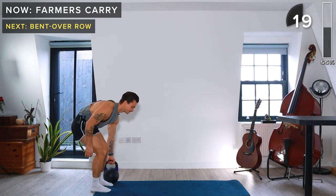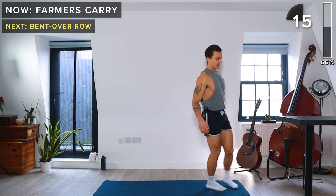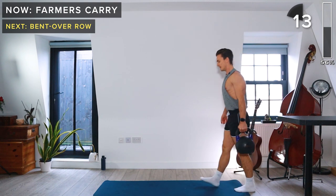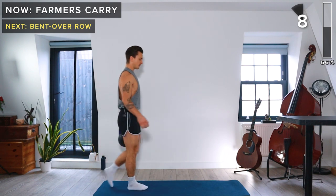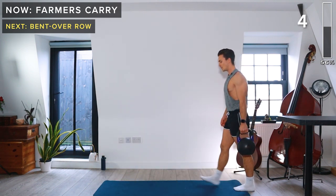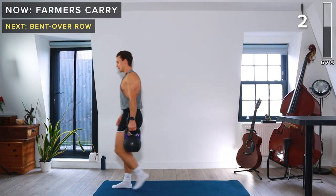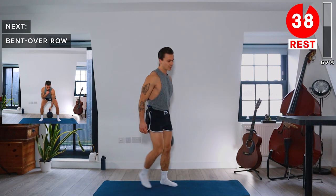Let's switch to the left hand — left hand now, walking back and forth. Take a rest, 40 seconds.